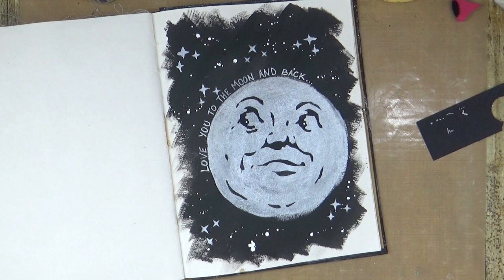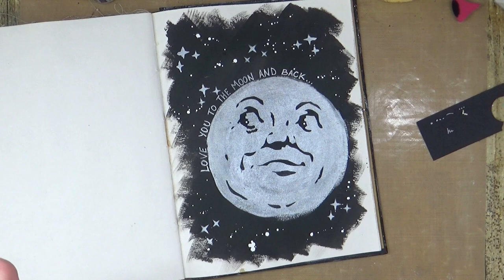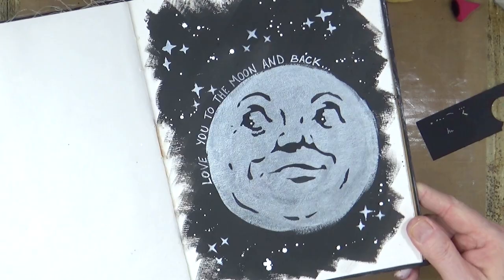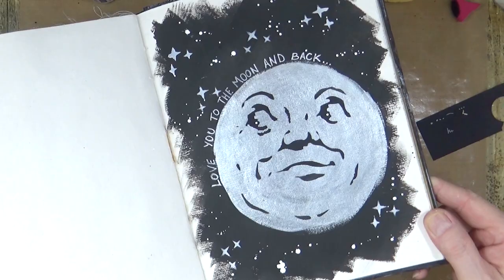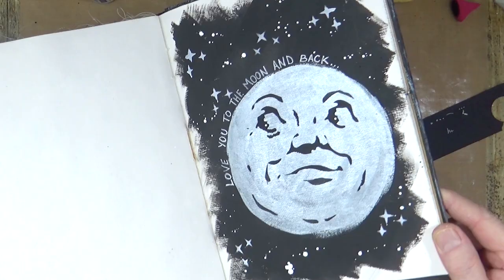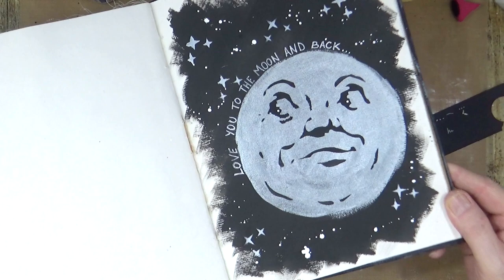That's all from me for today. I hope you've enjoyed watching me do this quick art journal page. If you have, please remember to give the video a thumbs up and share it with your friends. If you haven't subscribed to my YouTube channel already, you can do so by clicking the button at the end of the video. Just look at that shine from those luscious powders! The luscious powders can also be found on the Indigo Blue website, available in all sorts of different shades and colours.